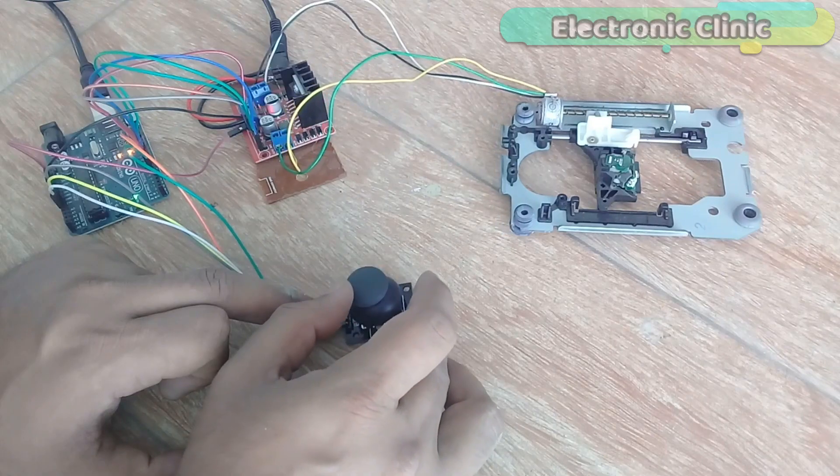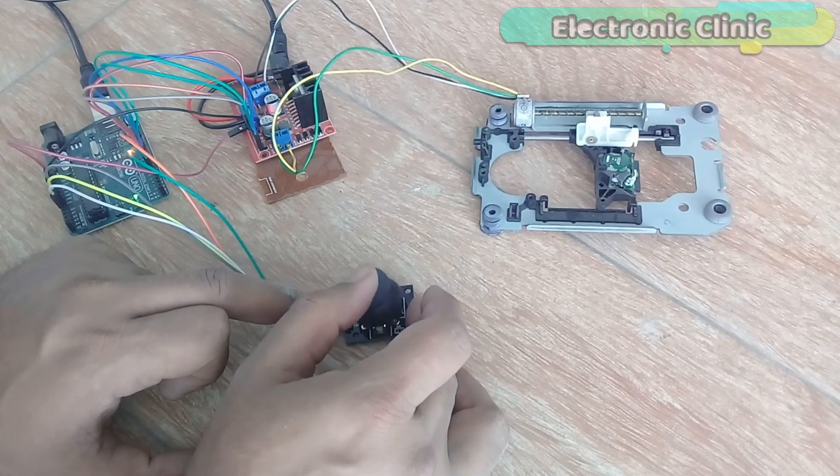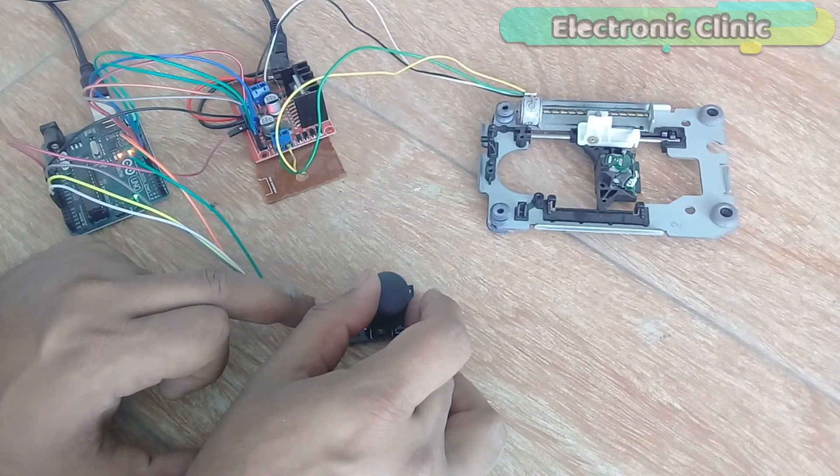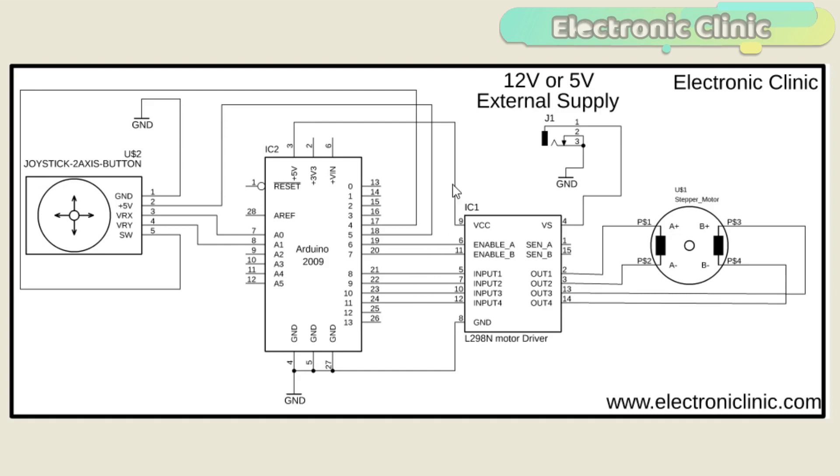The components and tools used in this project can be purchased from Amazon. The component purchase links are given in the description. This is the complete circuit diagram designed in KiCad/Eagle 9.1.0 version. If you want to learn how to make a schematic and PCB, then watch my tutorial — the link is given in the description.